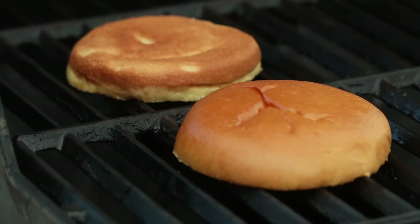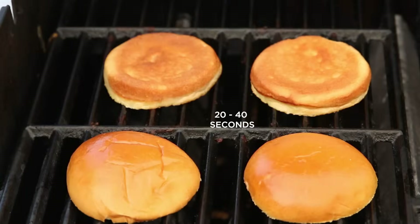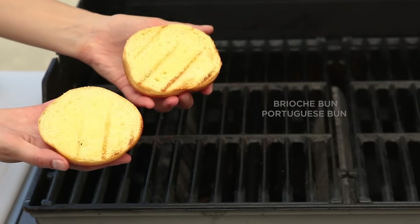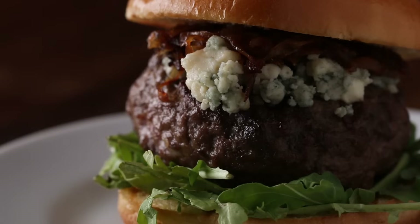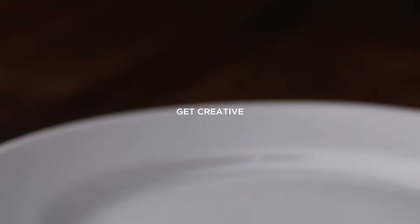Similar to diner-style burgers, you can toast your buns on the grill. Brush them with butter or oil and place them on the grill for 20 to 40 seconds. A heftier pub-style burger requires a stronger bun, like a brioche or Portuguese bun. Pub burgers are great for getting fancy — we did a classic combination of arugula, blue cheese, and caramelized onions, but again, it's up to you.